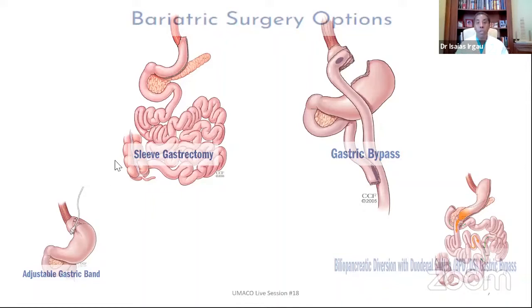The sleeve gastrectomy works essentially because a large portion of the stomach, particularly the stretching portion of the stomach, is removed. So the person will have very little room to overeat. The portion of the stomach that is left behind is fairly non-compliant — it doesn't stretch very easily. It's pretty tight, so when people eat they will feel full very quickly.